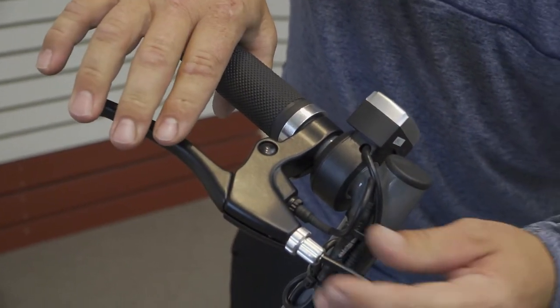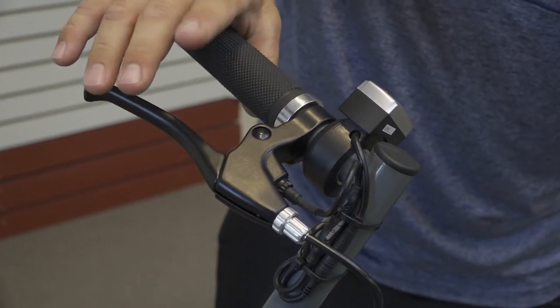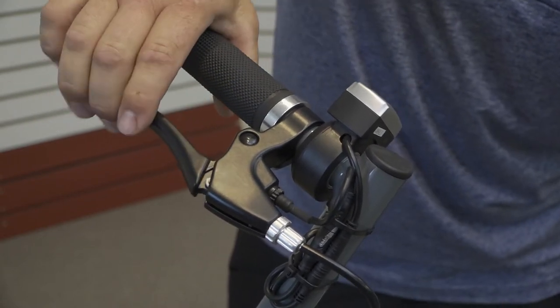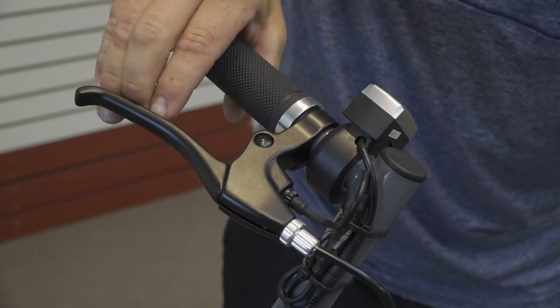If it is not disengaging fully, make sure that the brakes are adjusted properly. We have a video on how to adjust the brakes to get you there. Also check that there is no foreign material blocking the levers from disengaging fully.